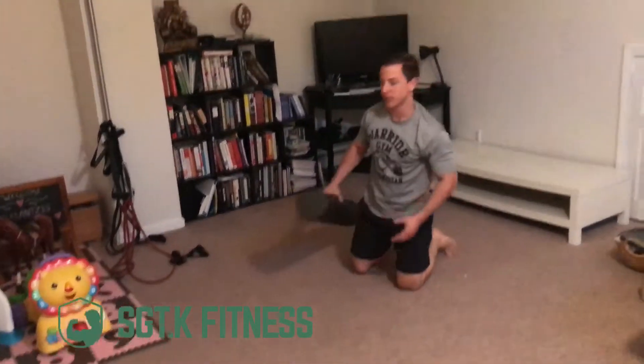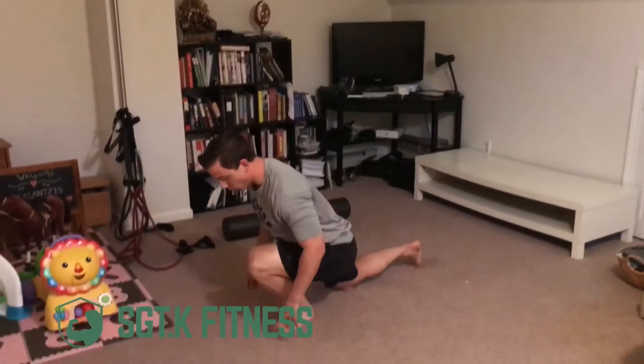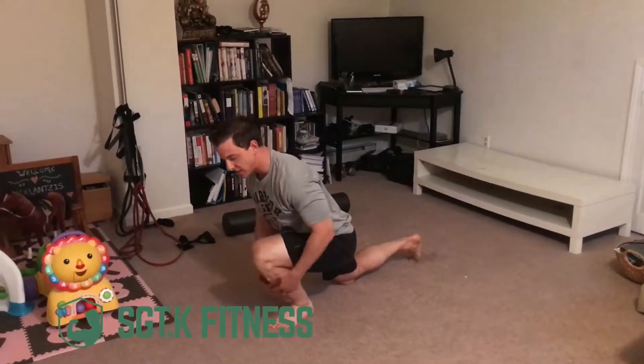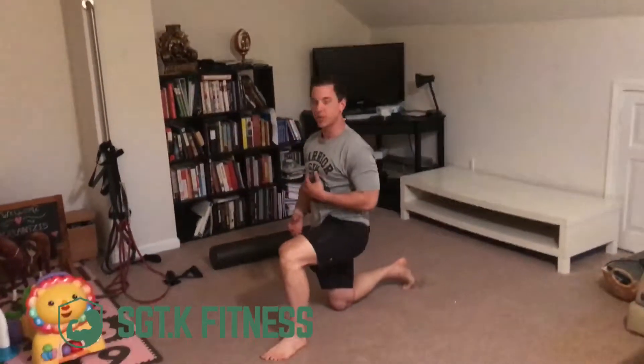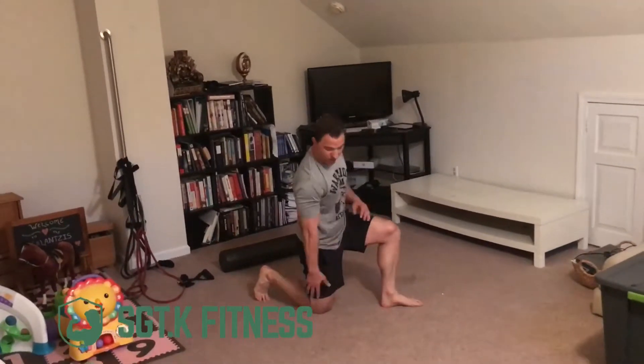Now let's cover form associated with lunging. What I usually see is when people do a lunge they actually lunge too far forward, and that puts a lot of stress on the knee and the shin. When you lunge, you want to get a nice 90-degree angle on the front hip and a 90-degree angle on the back hip, so the knee is in line with the ankle.